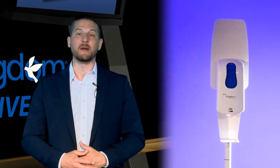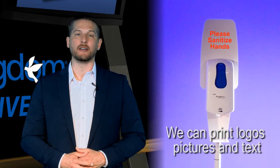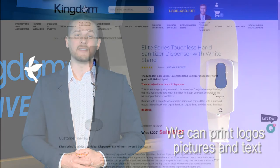Our dispenser comes with an ad board that we can personalize with your logo and text for a small charge, or you can personalize it yourself. Here is what one of our customers had to say about the Kingdom Elite Series Dispenser.